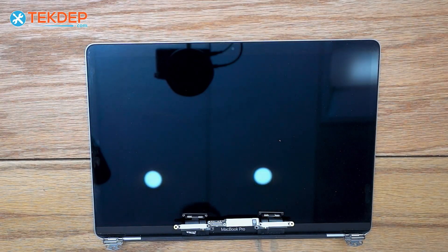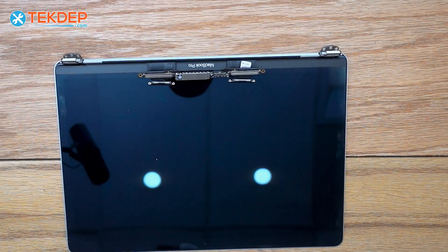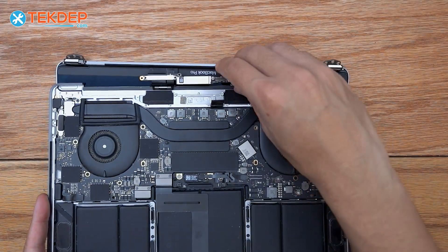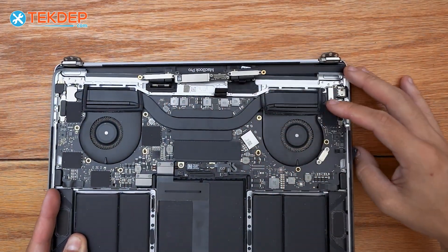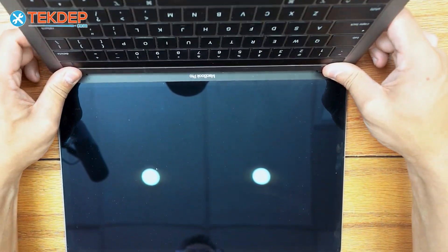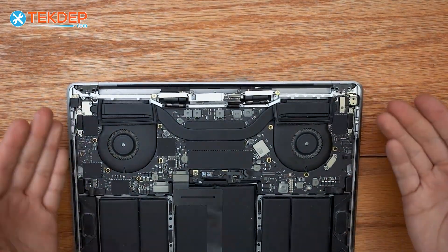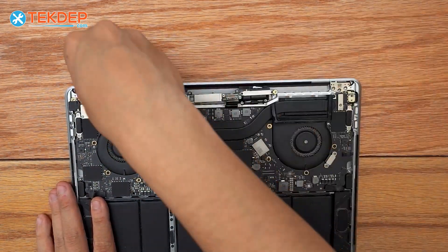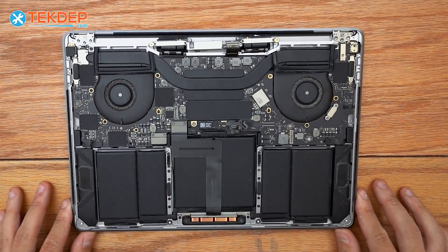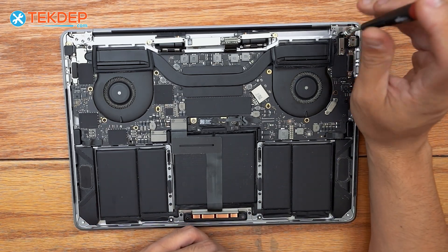We can now remove the cardboard, flip this around, take our top case assembly, line it up, and make sure we don't cover any of the bungees or cables. Then we're going to act like we're opening the unit — hold either hinge and close it. Once you get about three quarters of the way, you can let it fall all the way down and then manually push down the hinges the rest of the way. We're going to go back to our T8 screwdriver and fasten the LCD to the top case.